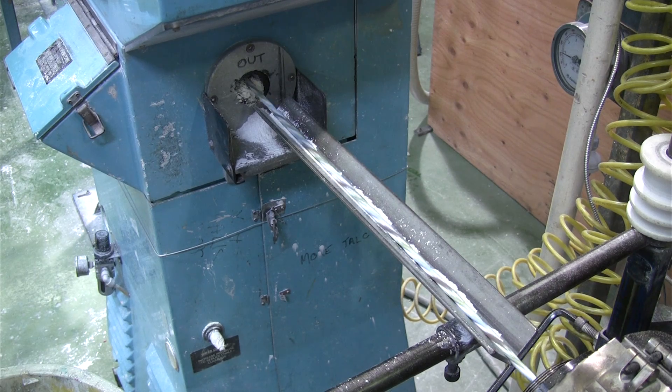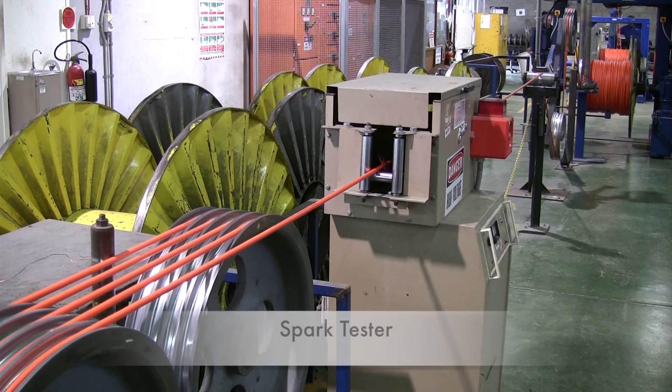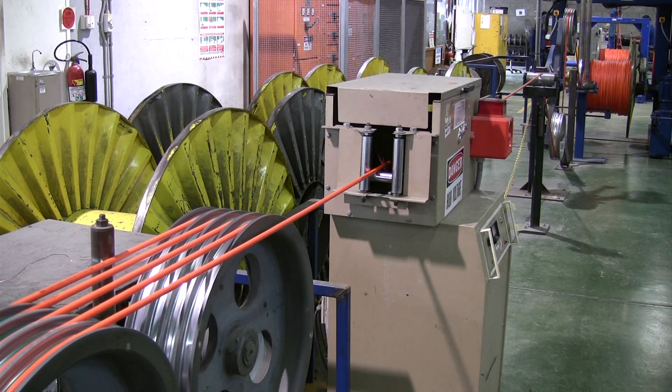The cable is then extruded with a final sheath. It again travels through the spark tester to ensure it has the correct resistance. Any part of the cable which fails the spark test will be marked and cut out during the final winding.